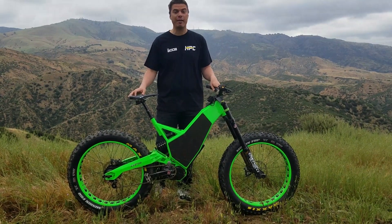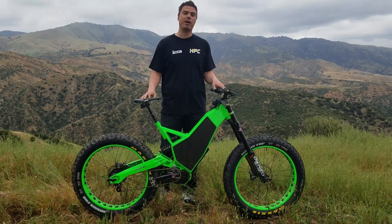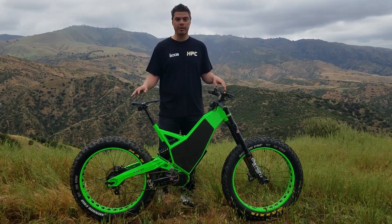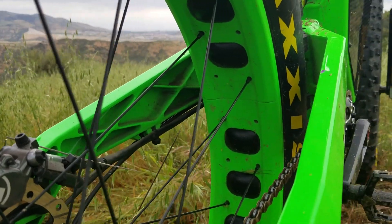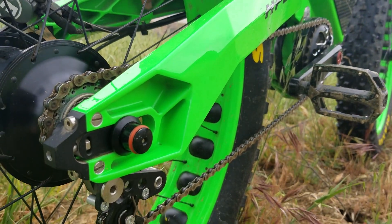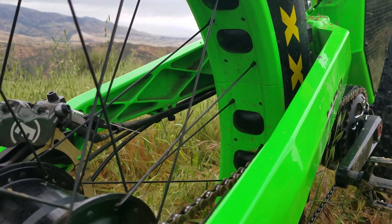It has 9 inches of travel in the back with a full CNC swing arm, and 8 inches of travel on a custom fat DVO fork featuring custom crowns and custom axles. We optimized this over time to eliminate as much weight as we could without sacrificing strength, which is why you see the cutouts in here.